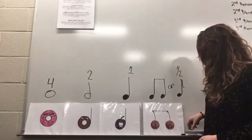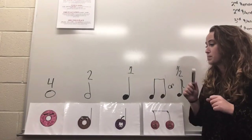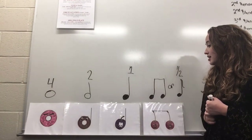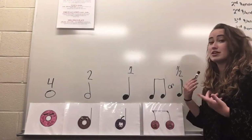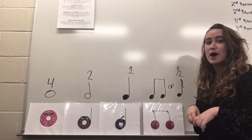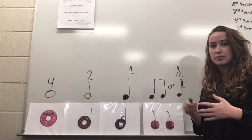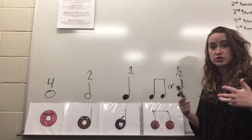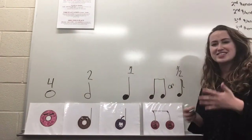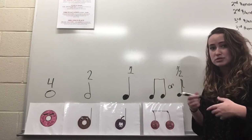Hello and welcome back to music class. Today we are going to be talking about the idea of putting our notes together. These are all notes that we've been learning about, and now that we know their names and how many beats they get, we can start to put them together. This is when music gets really, really fun because this is when we can start creating our own rhythms. Rhythm is when you take different notes or different beats and you squish them all together. This can be something that's kind of tricky for some people and that's okay, but we'll do it a lot this year.